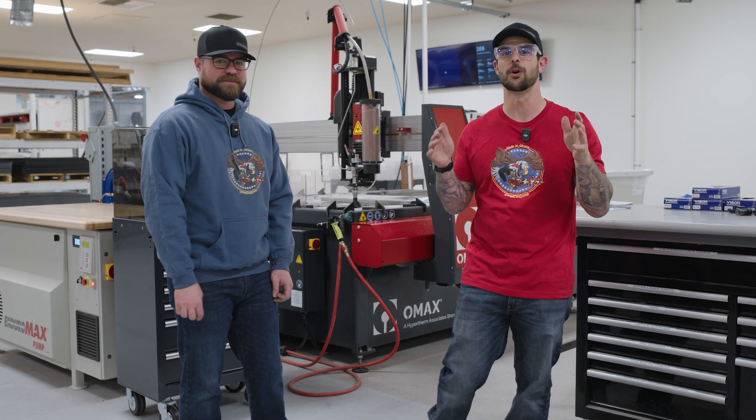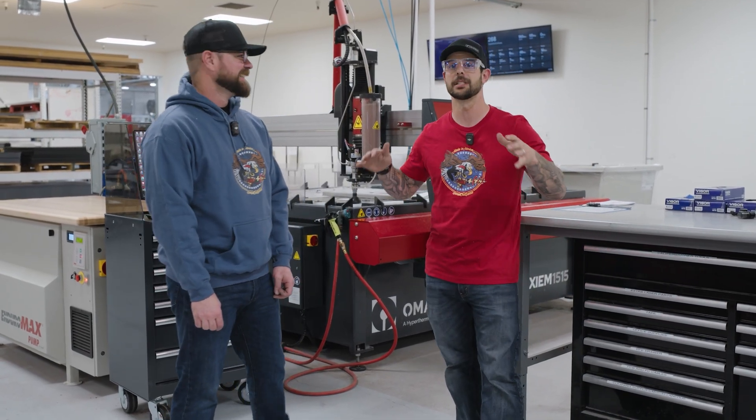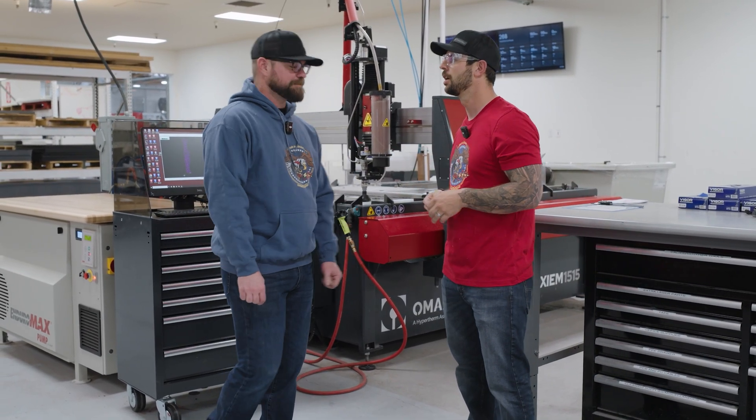Welcome to a special edition of Cutting Corners Behind the Scenes. This is Jim, I'm Jake. Today we're going to be talking about our water jet process and why we do it.